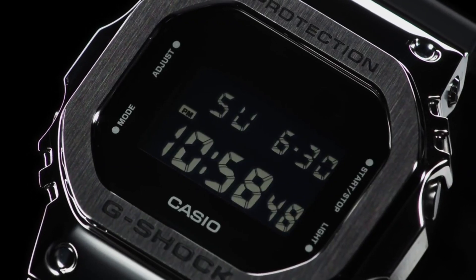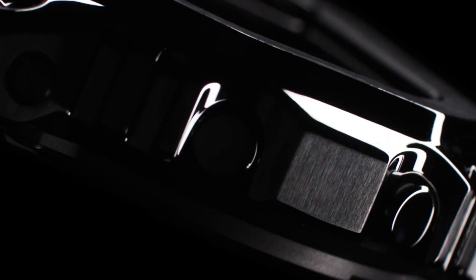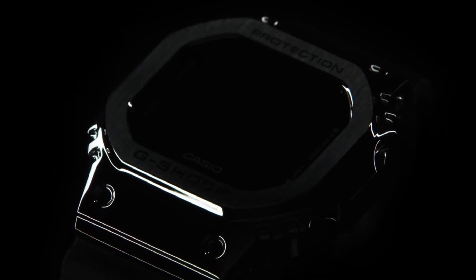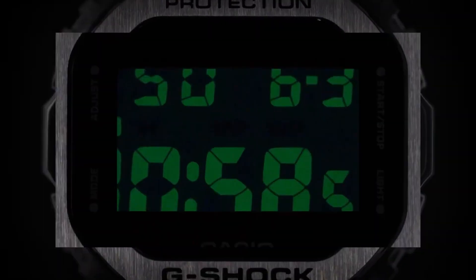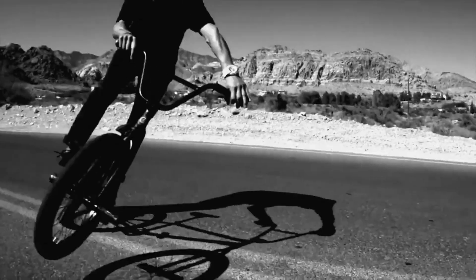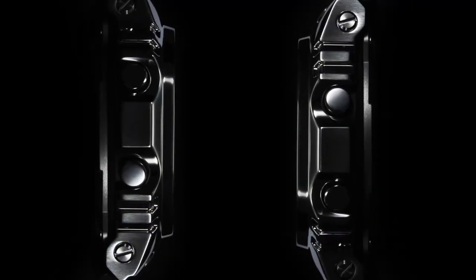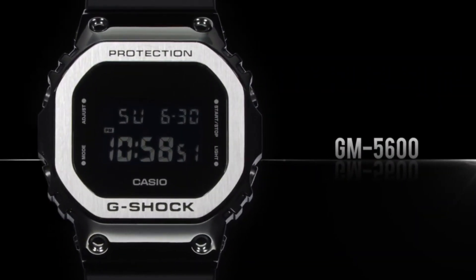The GM5600 series features a square-shaped case made of resin, providing shock resistance and protection against impacts. The watches in this series typically have a digital display, but some models also incorporate analog displays for a combination of classic and modern aesthetics. The square shape and compact size make these watches suitable for both casual and sporty wear. One key feature is tough solar technology, with a solar panel that converts light into energy to power the watch.